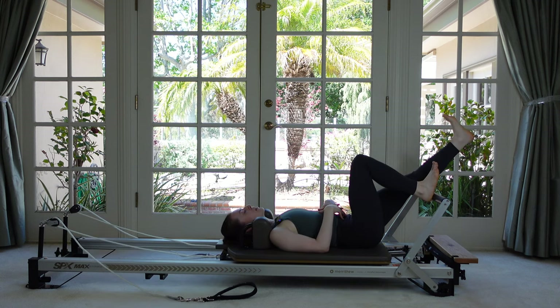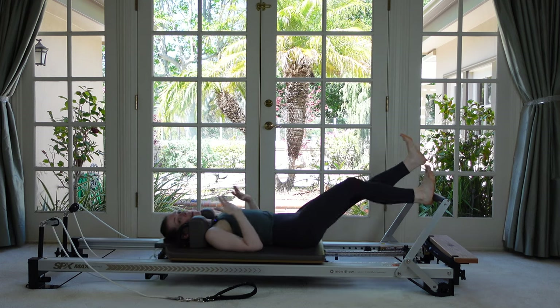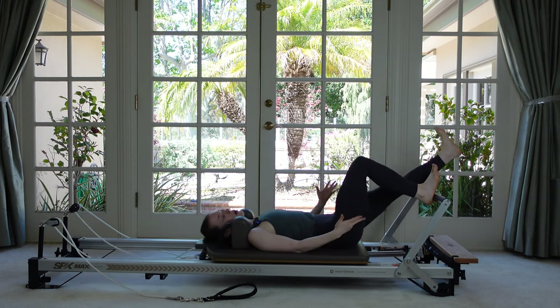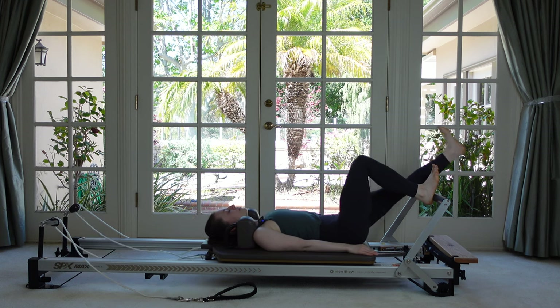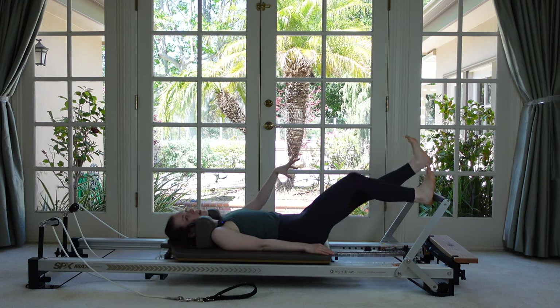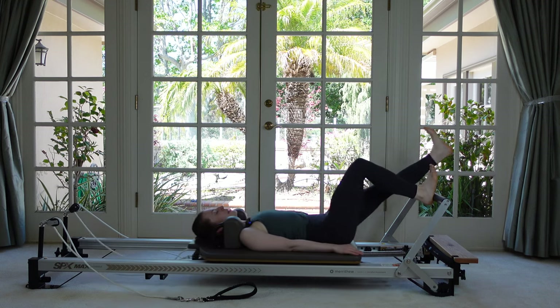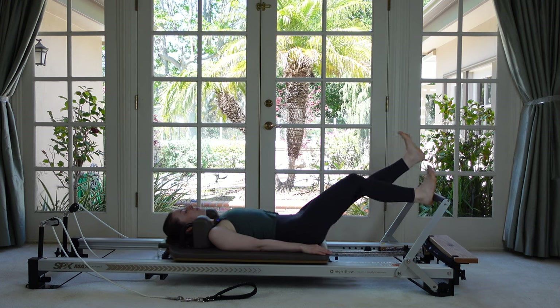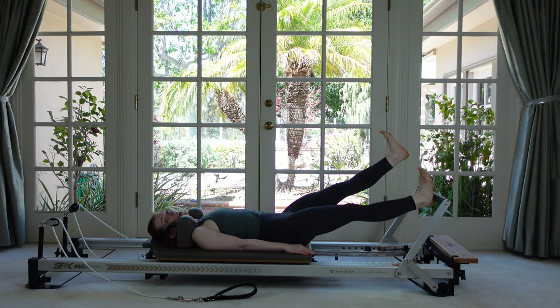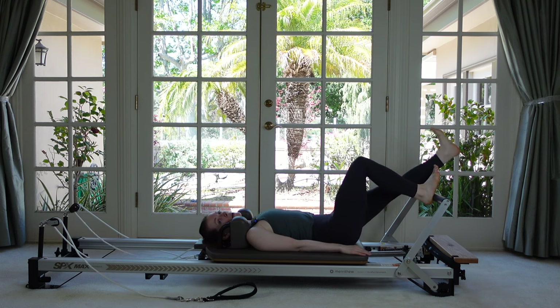Inhale and then return. Trying to even out the timing of the out and the in. Flexing the foot is also working the muscles right on the front of the shin. Let's do that a few more times. Last two, last one. Come down and hold and we'll take another little set of pulses up and down.